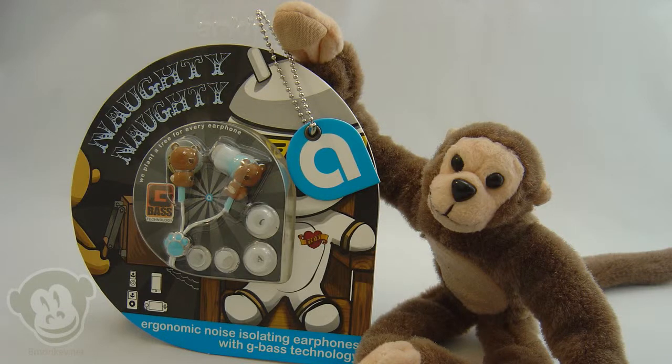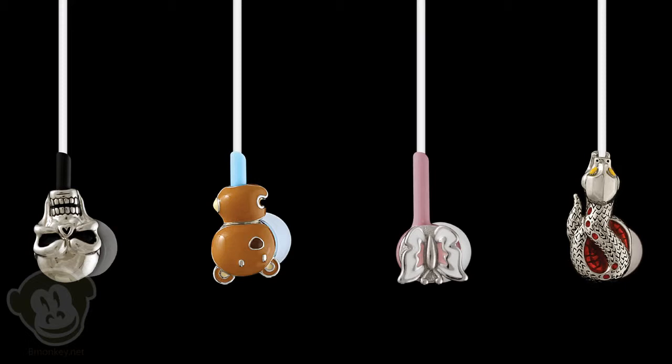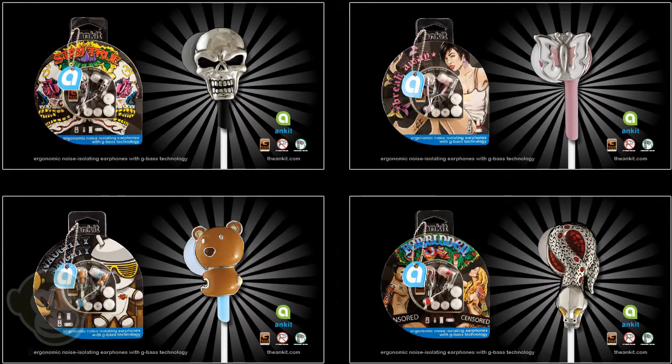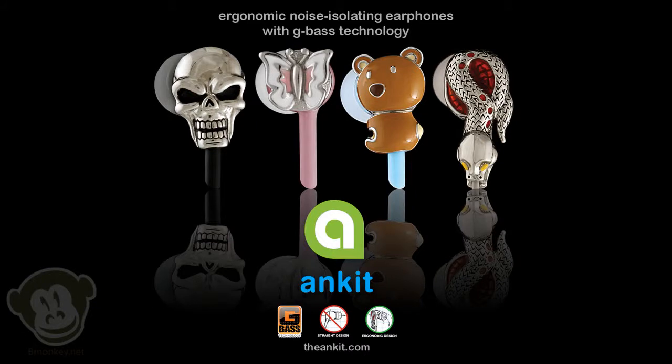Yo, it's B-Monkey, and we're going to review some earbuds by Ankit. Ankit offers four different designs by the names of Stay True, Breakaway, Naughty Naughty, and Forbidden. Ankit earphones are ergonomically designed with enhanced noise isolation and have G-Bass technology, and they will work with any audio device that accepts a 3.5mm plug.